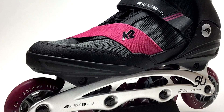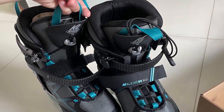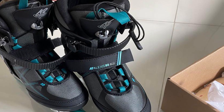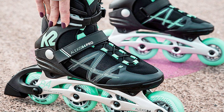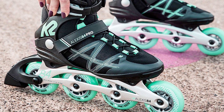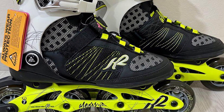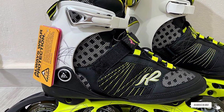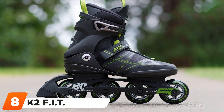K2 also offers Boa models that come with a small dial on the front that you can turn to tighten or loosen your skates quickly. You can turn the dial during a break to give your feet some breathing room, then tighten them back up for performance while you skate — a pretty cool feature. The Alexis is a nicer model than K2's Kinetic beginner offering, so it does cost a little more. However, the extra price is worth it, as you get a better boot, frame, wheels, and bearings.